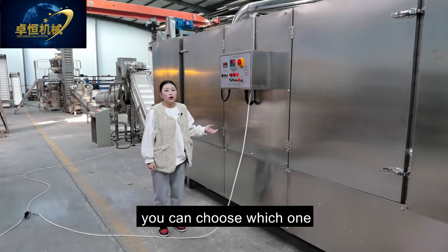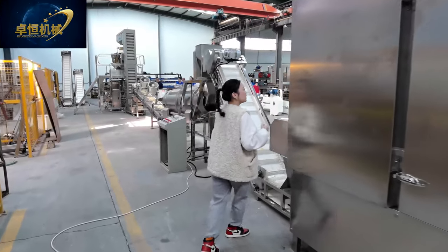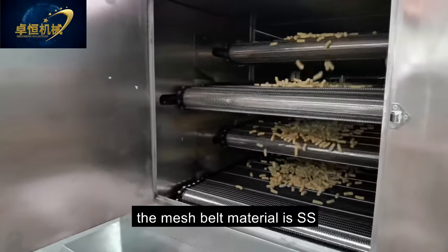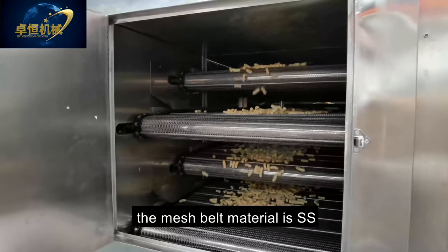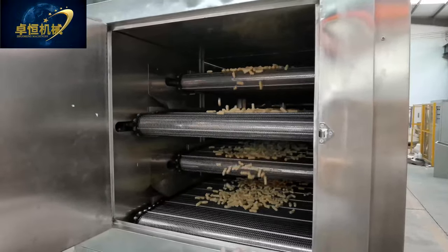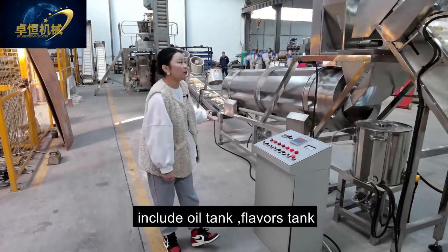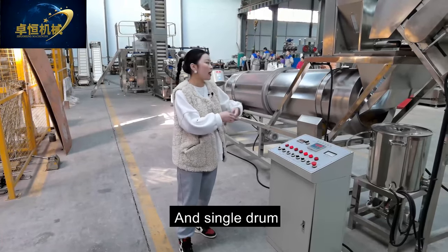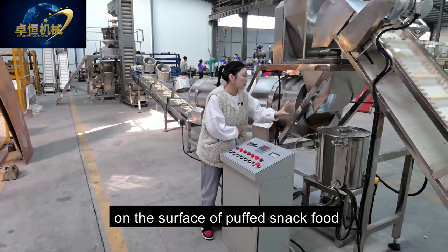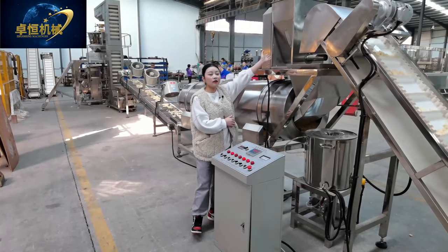This is our 5-layer, 5-meter electric dryer. The mesh belt material is stainless steel, and you can also change the material to be the top floor mesh. After the dryer comes our flavoring system, which includes an oil tank, flavoring tank, and single drum. This is our oil tank — you can put oil into this tank for spraying on the surface of our puff snack food.